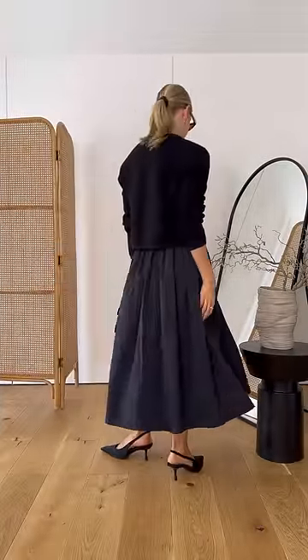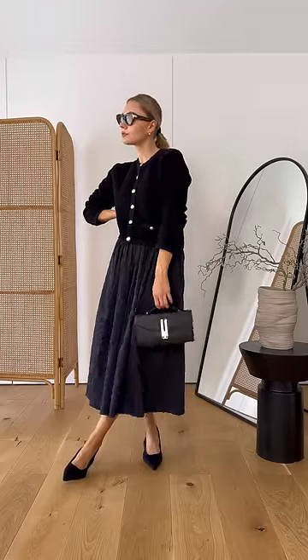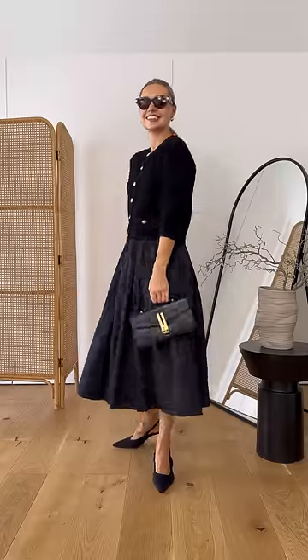You could pair it with a midi skirt — I love this wider style that gives a 1940s Dior feel — or you could go for a satin midi skirt as well.